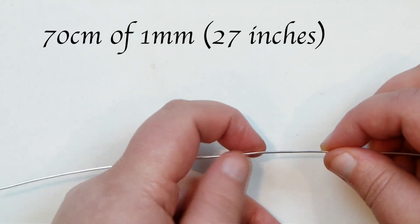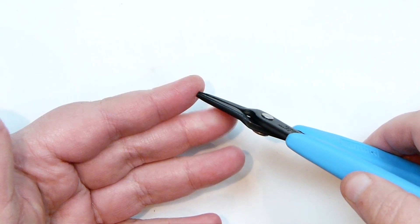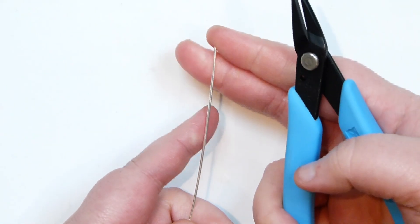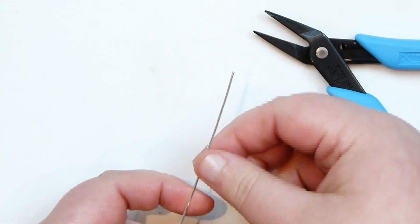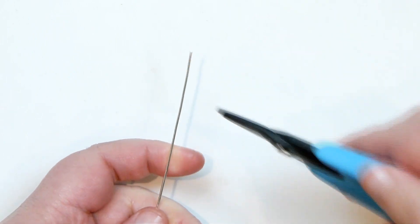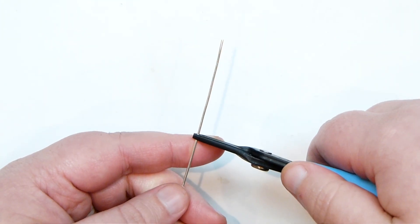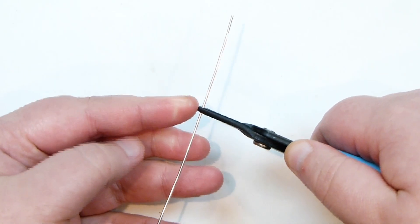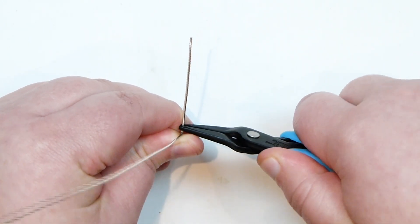First of all, we just need to cut a length of wire. I have about 70cm of my 1mm wire. How long you need it to be really depends on what you're making and how large you want your final piece to be. The main tool I'm going to use is a pair of flat nose pliers - you can use chain nose pliers, either one will work fine. We need to start from one end of our wire and make sure it's nice and straight with no kinks. Working towards one end, I'm going to start about 5cm down from the end of the wire and make our very first bend. I put my pliers on the wire and bend the wire against the pliers to get the first angle in - something like that to begin with.